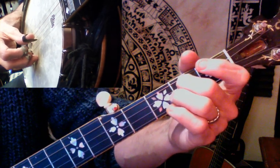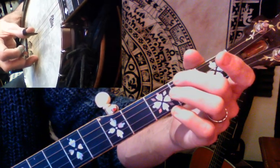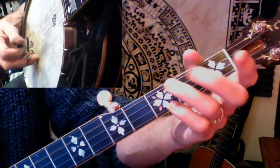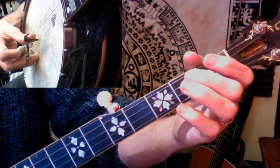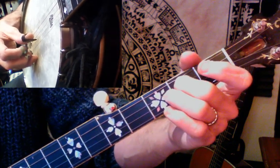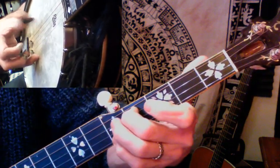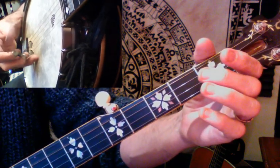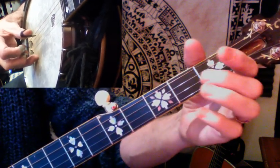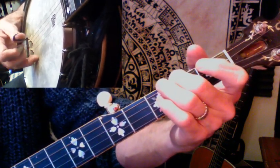Then alternating thumb on the fourth string with a hammer-on at the second fret again. Thumb plays middle on the third string, and pinch the outside two. So again: alternating thumb with a slide, open, slide, fourth string and pinch, slide, alternating thumb open, alternating thumb hammer-on on the fourth string at the second fret, alternating thumb, and pinch.